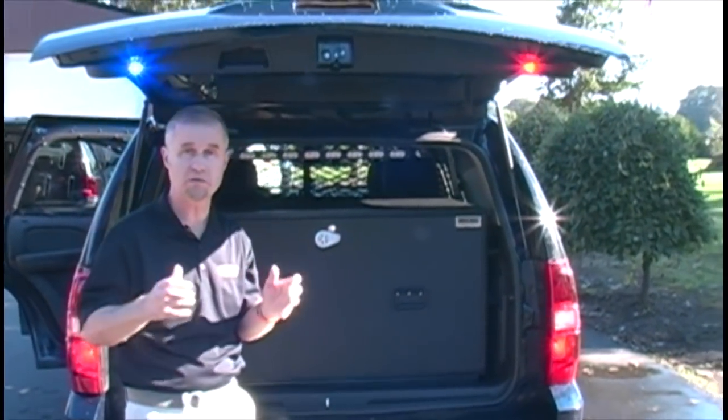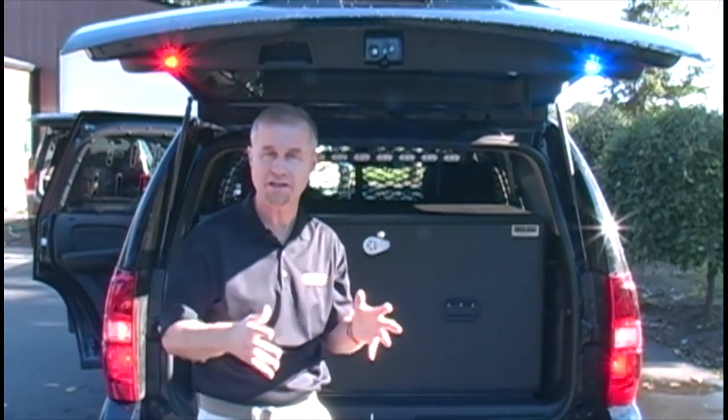A very, very nice setup from the gang over at Starcar and Sirenet. I'm Stuart — you've had a quick look inside a slick top Tahoe.